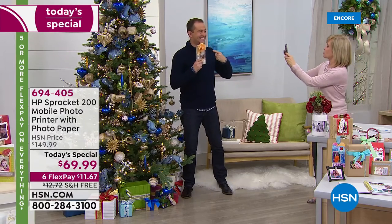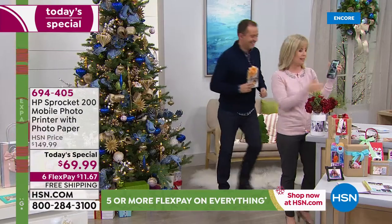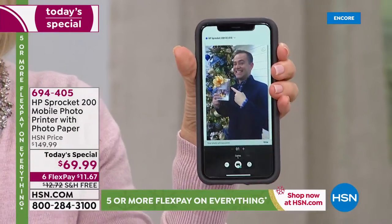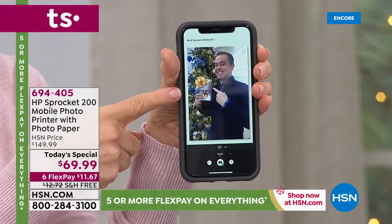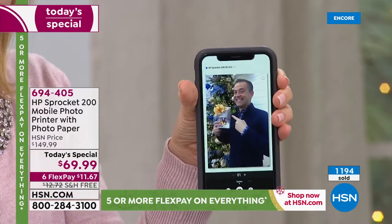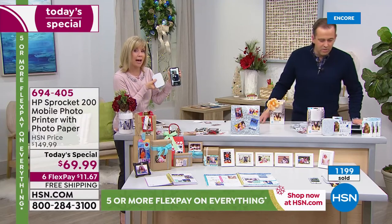I'm just going to take a picture — I'm in the app, there's Adam. I took a picture, that's it. Now all I have to do — I have it connected via Bluetooth, I push a button. Two steps: I took a picture and then I pushed a button and I'll print it out. You can print one photo or two photos if you want, and it prints out a photo in about 40 seconds flat.